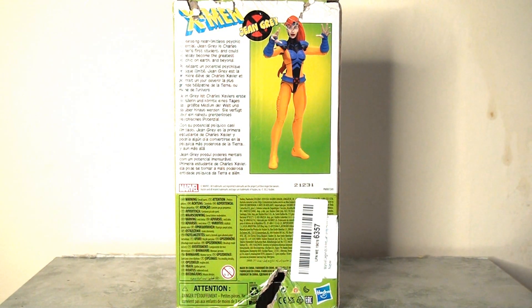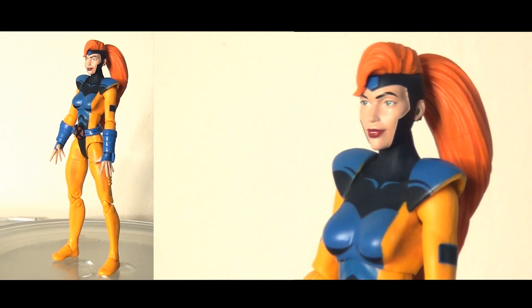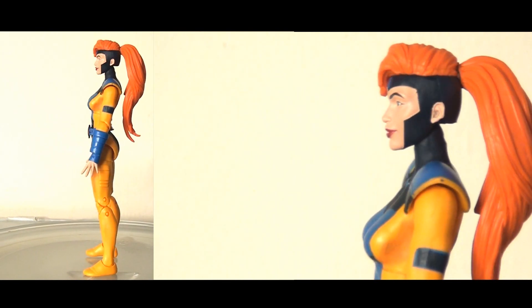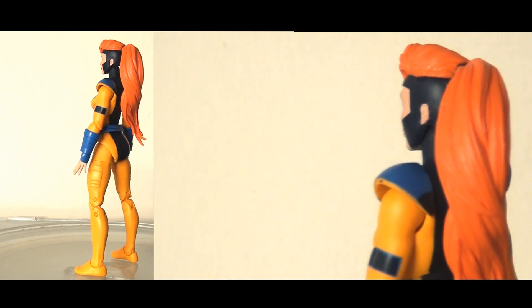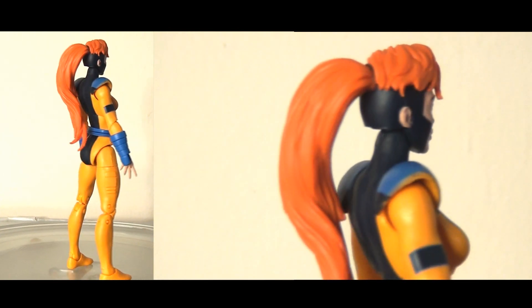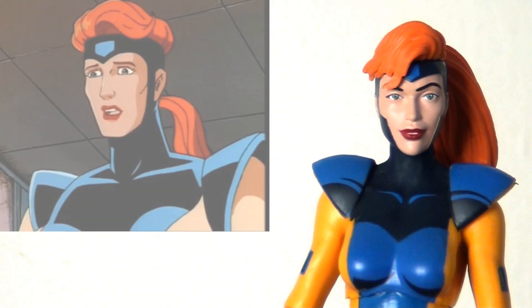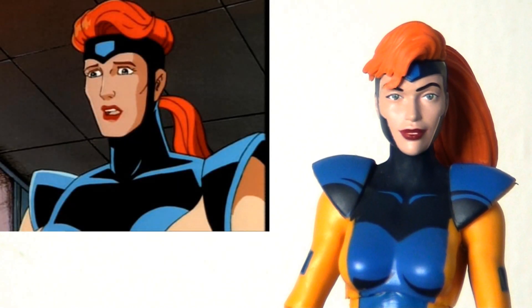Knowing this is probably the final figure in this sub-line that I was likely to get my hands on, I was super excited to open Jean Grey up. That makes it a real shame because overall I'm a little bit disappointed with this figure. Let's start off by talking about the head sculpt.